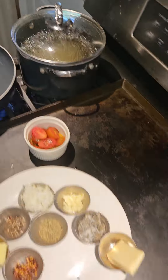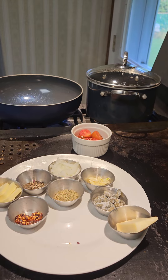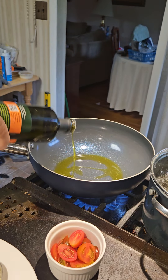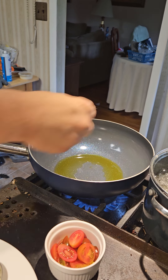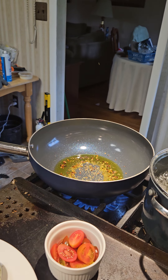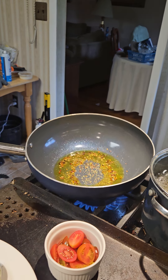I already have my water boiling. We're going to start by getting those tomatoes and onions cooked. Let's start with a couple turns of olive oil. Gonna put in a little bit of those hot pepper flakes — that's gonna bring out the flavor, get it into the oil. Also some of the Italian seasoning and some of the black pepper.